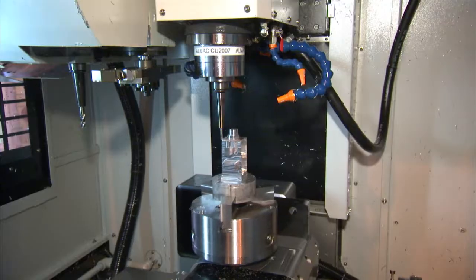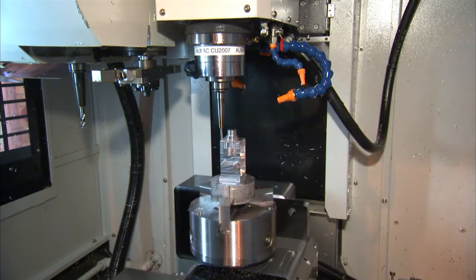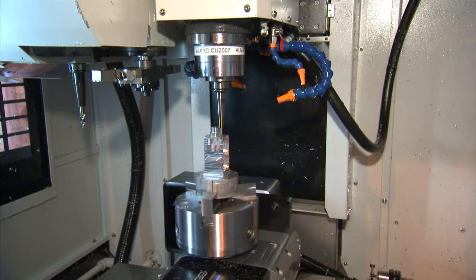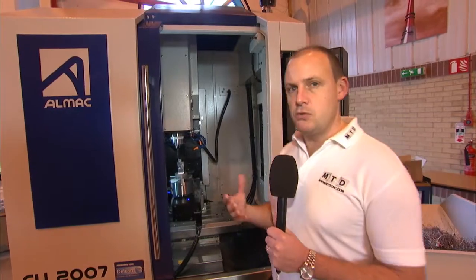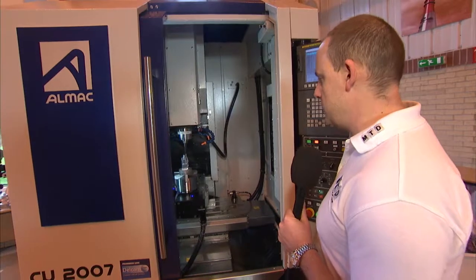This machine has the addition of a two-axis table on it from Lehman, so it can actually do five-axis machining. This particular model can't do five-axis simultaneous, but it can do three plus two, or five-axis positioning.